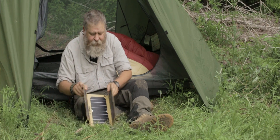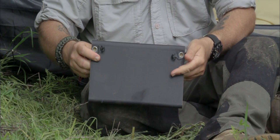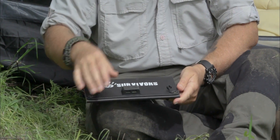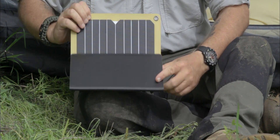It has grommet holes, and it also has hooks front and back to help you secure it and get it directly positioned where you need it. It also has two USB hubs.